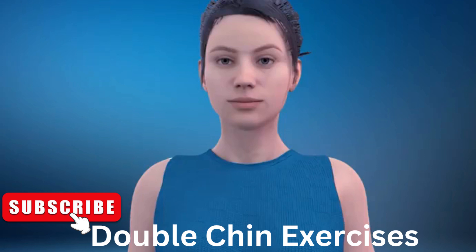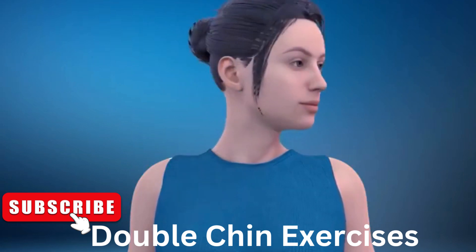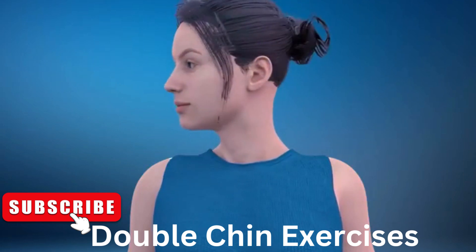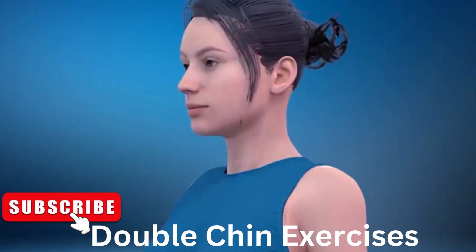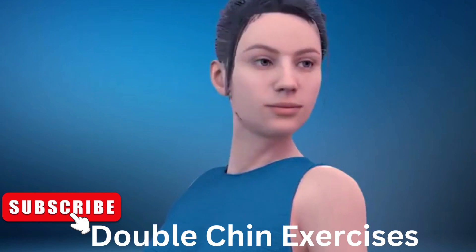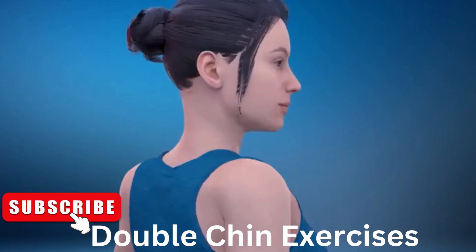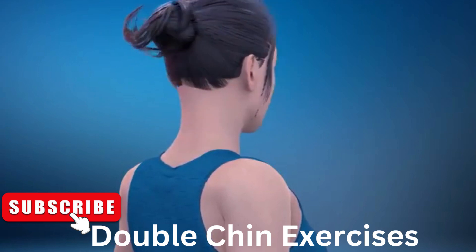Next exercise is neck turns. In 3, 2, 1, go! 1, 2, 3 — subscribe to our channel and press the bell icon to join us — 6, 7, 8, 9, 10, 11, 12.